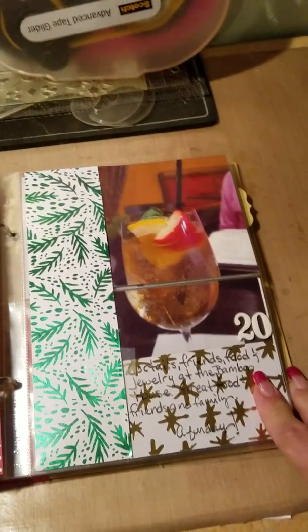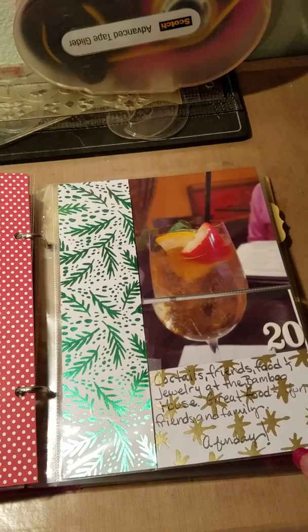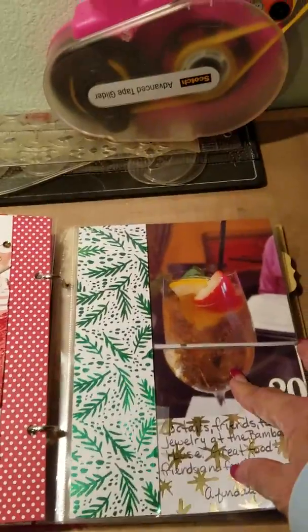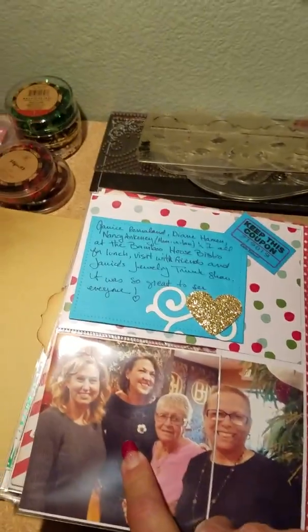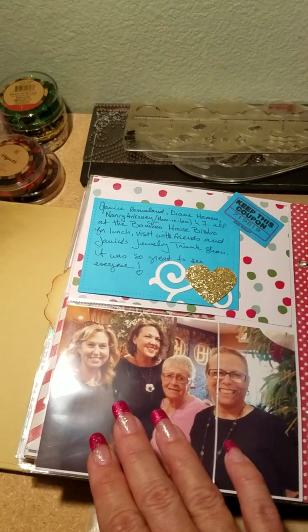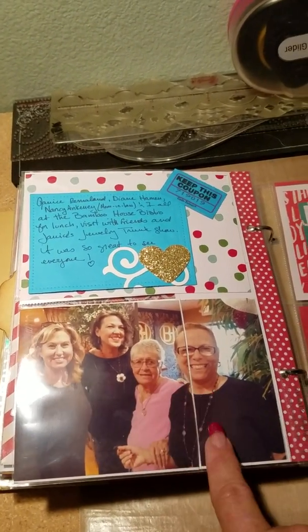My mother-in-law and I went to a lunch — a friend of ours was having a jewelry trunk show at a restaurant. This was a sangria and it was really good. There she is — she has a really nice business for jewelry, sorry for the glare. It's really pretty. And that's my mom-in-law and myself.